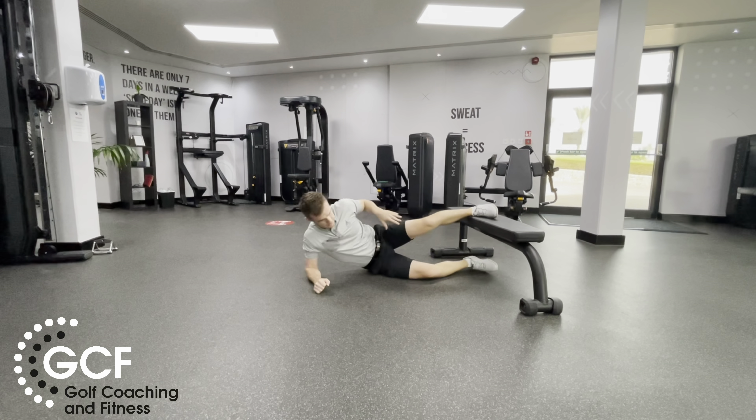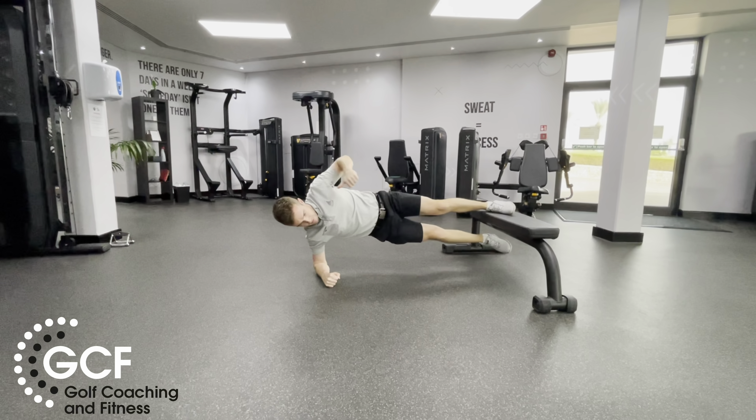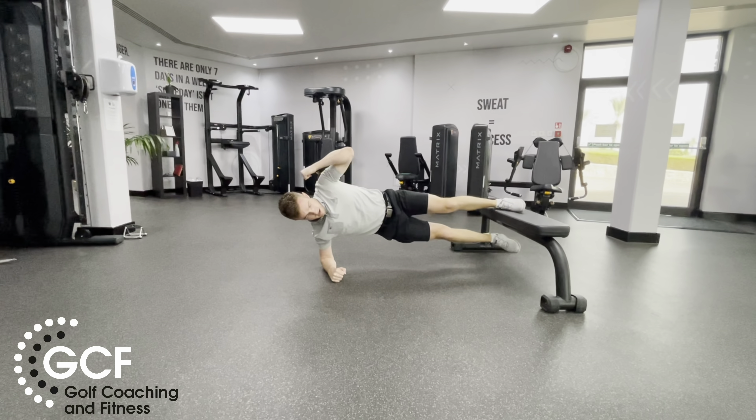High fives. Okay, so get yourself a bench. We're going to do a side plank with a cross crunch. Get the top leg, lift yourself up and then we're going to go outside knee to the under elbow.